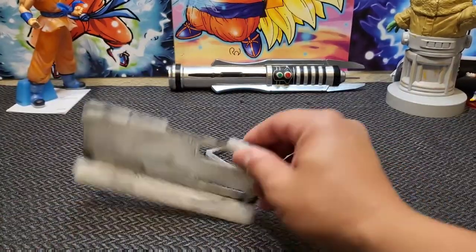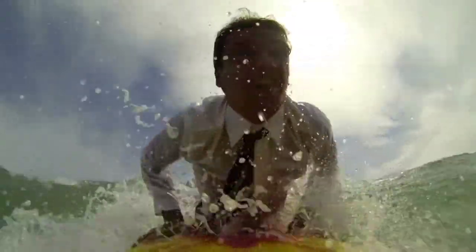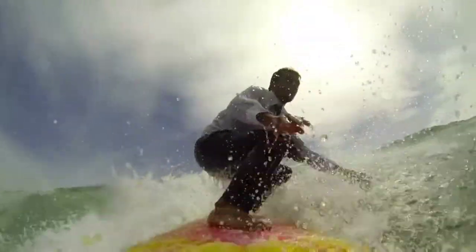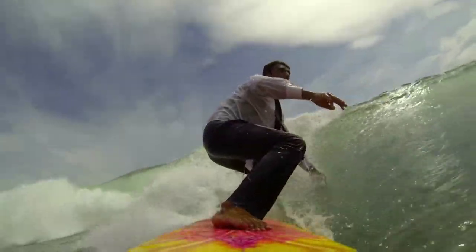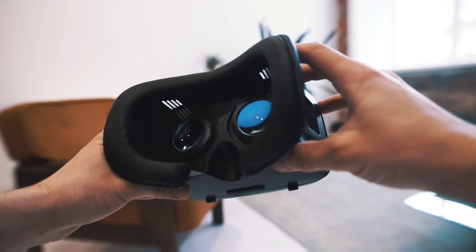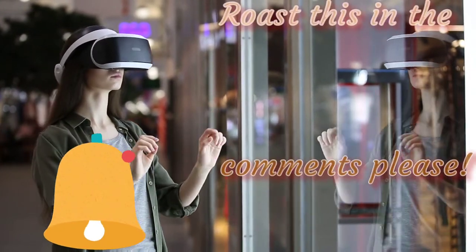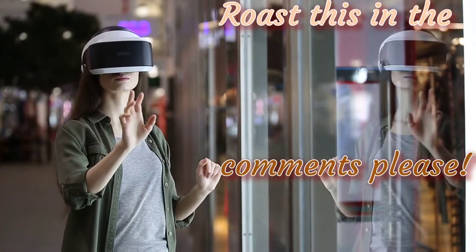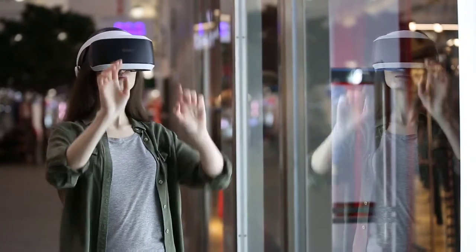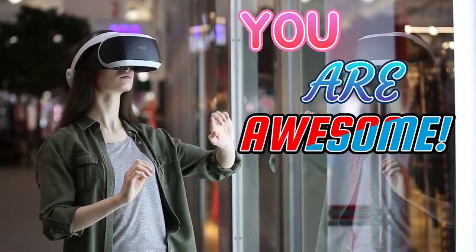Long story short, these are mid-grade cases at high prices — keep holding out unless what I said doesn't bother you. That being said, that's gonna do it for this one. Sorry I've been MIA for a while, but I promise I'll get back on track. We are nearing 300 subscribers and I couldn't be happier. I have a VR episode coming up and a potential giveaway to celebrate, so if you're into that be sure to have the notification bell active. Thanks again for watching — God bless, and don't forget you are awesome. See you on the next one.